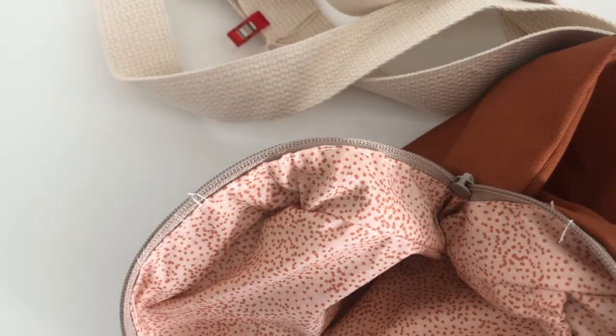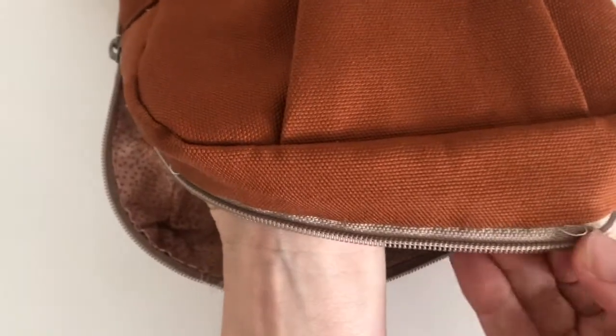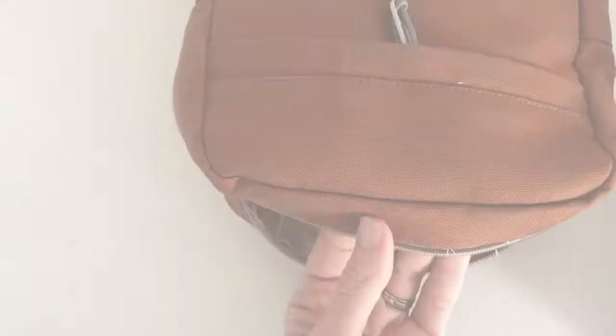So that's the thread basting. You can see it from the outside, which is no big deal — we'll be taking it out — and that's kind of what it looks like. Next we're going to take it to the machine and sew it up.